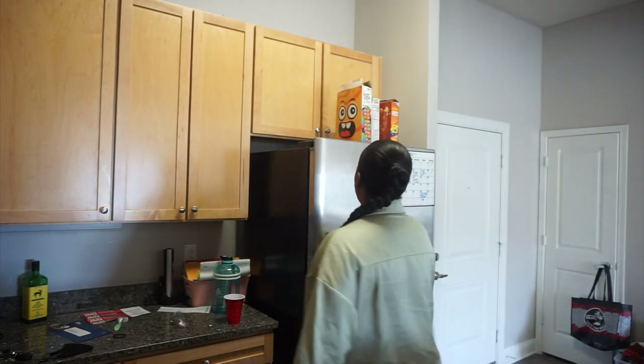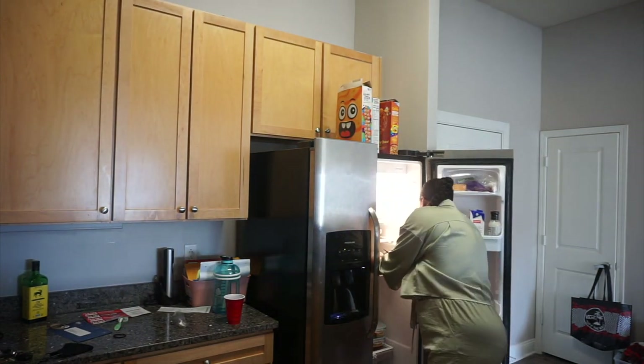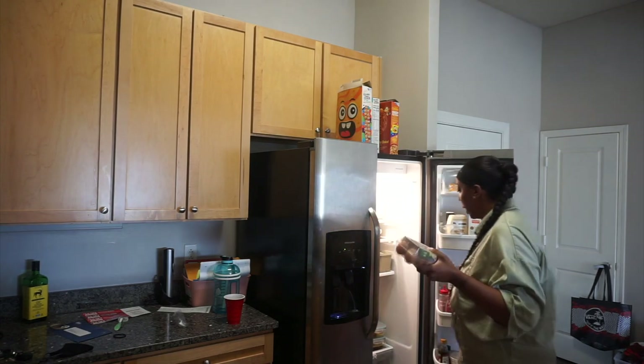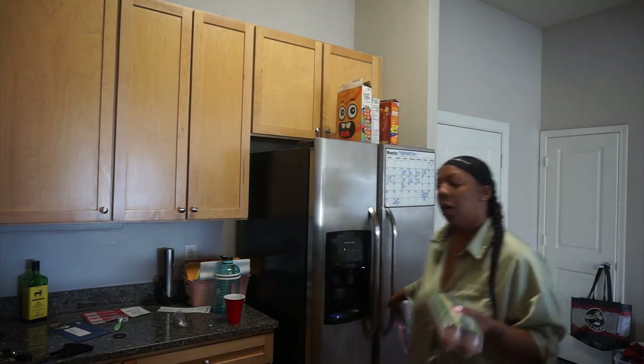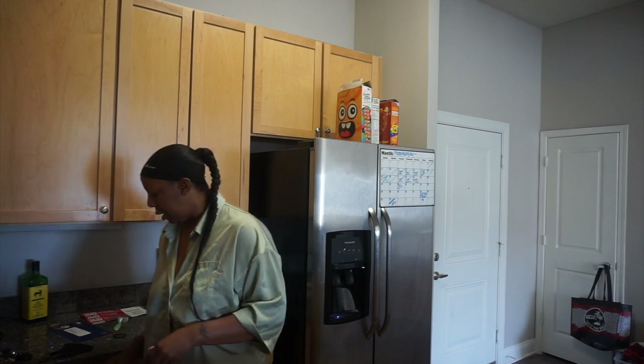I'm making breakfast because she still has online school, even though she took her ELGs last week. I typically always make her some eggs and some turkey bacon and I use my grill. You guys, it has been so much going on — where do I even start?